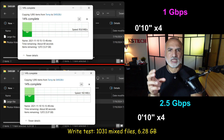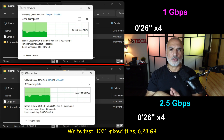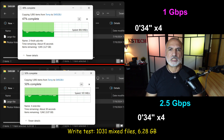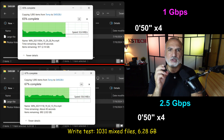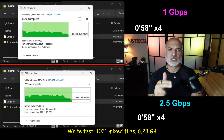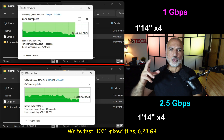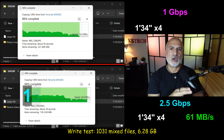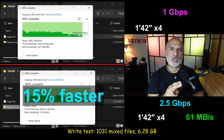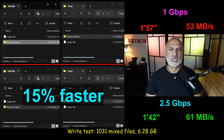In this test, I'm writing a large number of mixed files — videos and pictures — with a total volume of 6.28 GB. Here the 2.5 Gbps Ethernet was faster than 1 Gbps, but the difference wasn't as large as with the single large file. The 2.5 Gbps was faster by 15%, averaging 61 Mbps, whereas the 1 Gbps was averaging 53 Mbps.